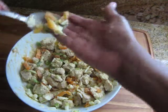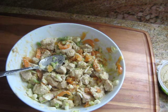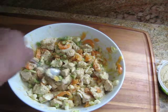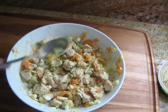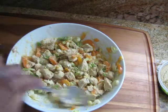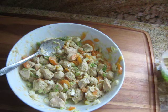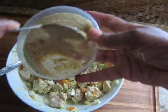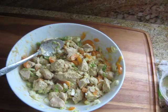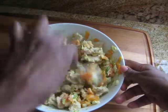I'm just going to taste to see how much seasoning is needed. Oh y'all, let me taste a piece of chicken. That's good. I think I'm going to add a little bit more of the hummus. And that should be good enough.